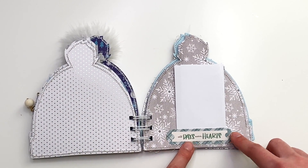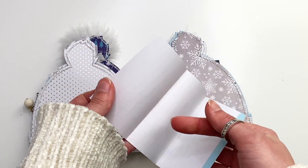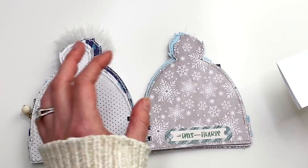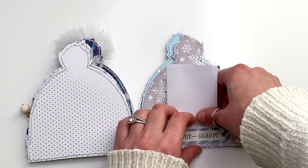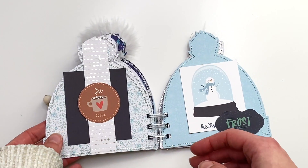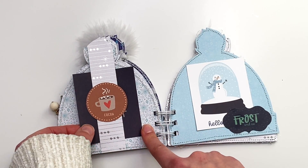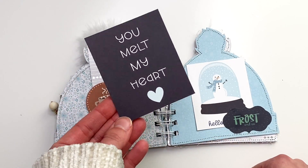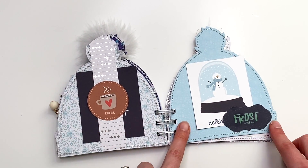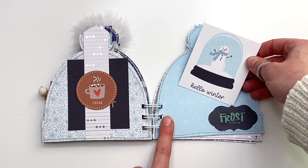Then there's another blank one for photos, and this one says 'Cold Days and Warm Hearts' with a little journaling space that folds open. You could add photos, include it under the paper clip, or leave it open as a tuck spot — you can rearrange the album however you want. Then there's this one I made into a belly band with a cocoa ephemera piece and a cut apart that says 'You Melt My Heart,' with a tuck spot for photos.